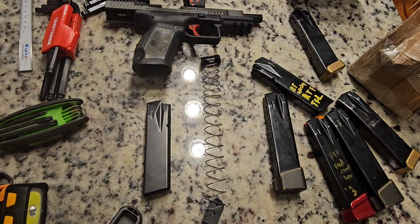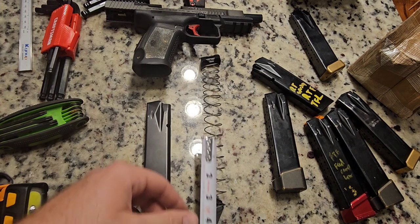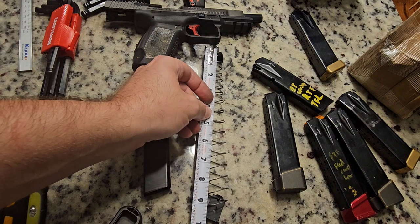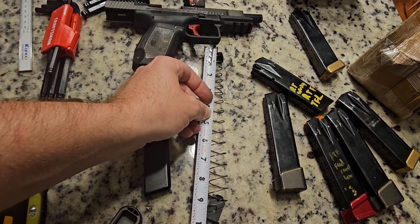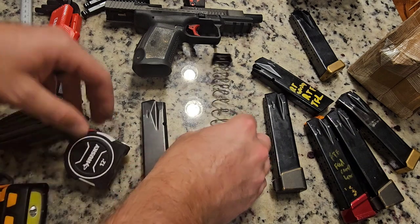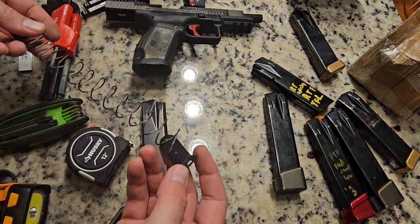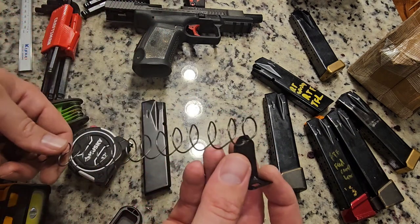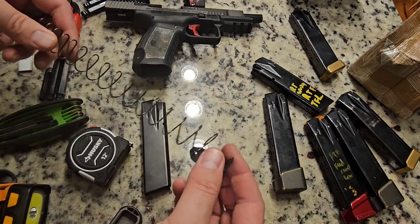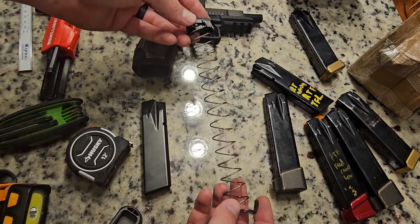Alright, let's try this again — only in American units this time. So the top of the follower down to the spring is just over 9 inches — 9 and 1/8 inches. Looking at the construction of the spring, it's got the captive keeper and a rolled bottom, so you know this is for the Canics. This is a brand new spring.